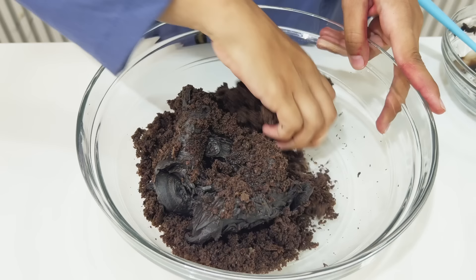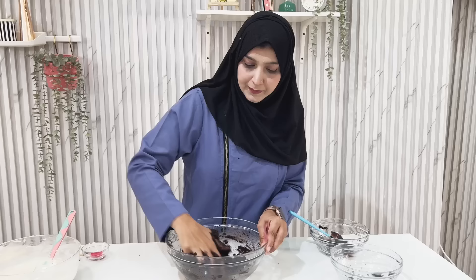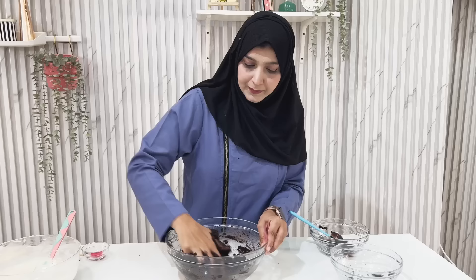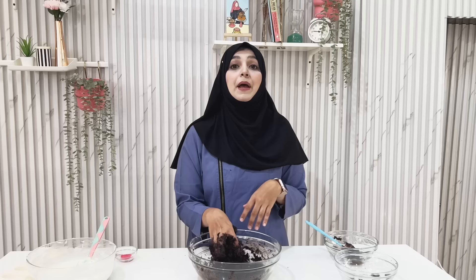We have added our ganache to our cakesicles. Now we have to mix the crumbs and ganache together, just like this. We deal with it in pans like this — any dough is ready. Our dough is ready. Can you see the texture? This is so good. Basically, our cakesicle stuffing is ready.